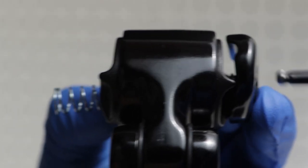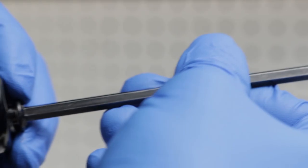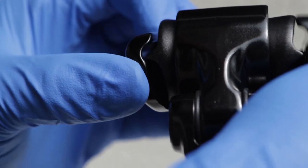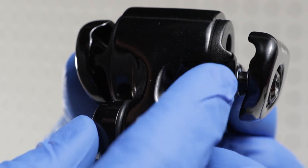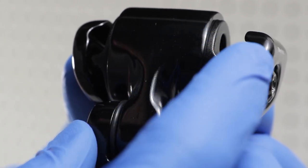If the seat clamp bolt is completely removed from the seatpost, the seat clamp assembly will be disconnected. Review the diagram on the instruction manual for proper reassembly. The inner and outer clamps should be oriented such that the saddle rails can be inserted from the top of the seatpost.